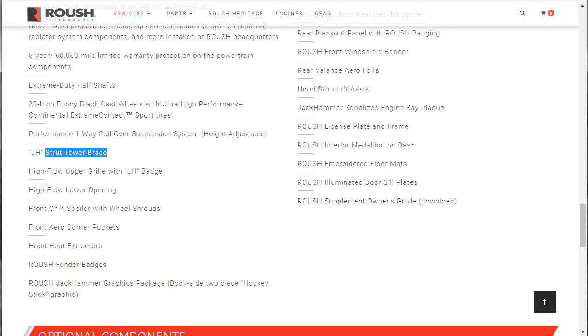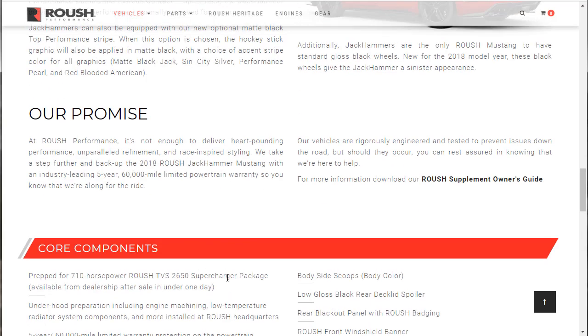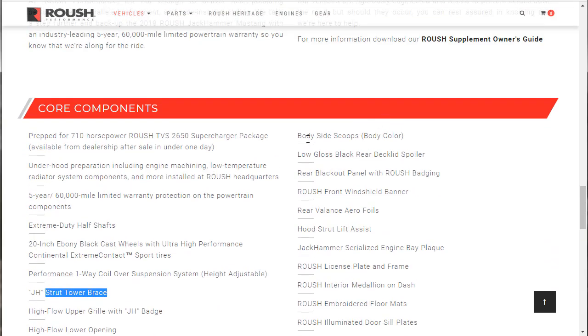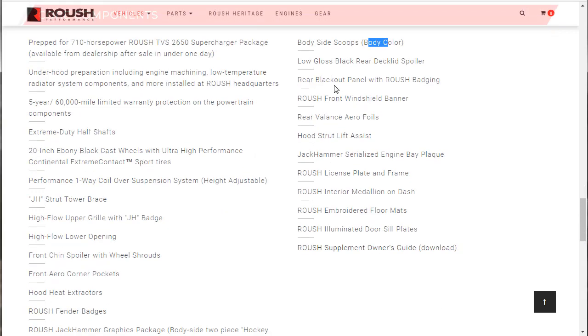You also get a high-flow upper grille badge, high-flow lower opening, front chin spoiler with wheel shrouds, front arrow corner pockets, hood heat extractors, Roush fender badges, the Roush Jackhammer graphics package with the hockey stick graphic, body side scoops in body color, low gloss black rear deck lid spoiler, rear blackout panel with Roush badging, Roush front windshield banner, rear valance aero spoiler, hood strut lift assist, Jackhammer serialized engine bay plaque, license plate frame, interior medallion on the dash, embroidered floor mats, and illuminated door sill plates.